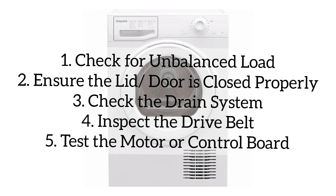To test the motor or control board, reset the machine by unplugging it for five minutes and plugging it back in. If resetting does not work, consult a professional to test or repair the motor or control board. If you see an error code, refer to the user manual for specific troubleshooting guidance. Persistent issues may require professional assistance.